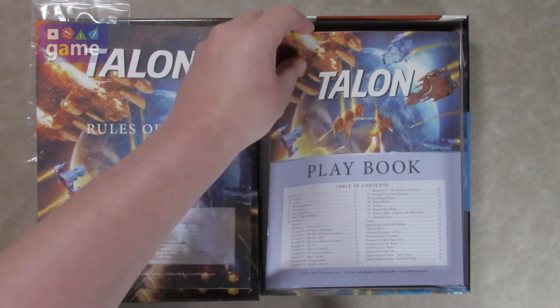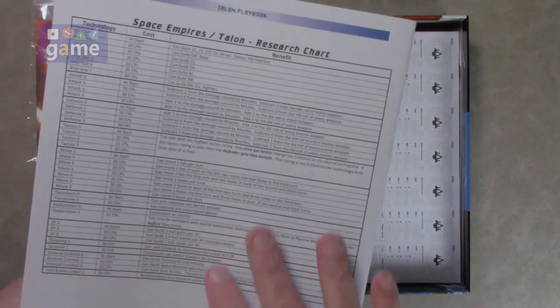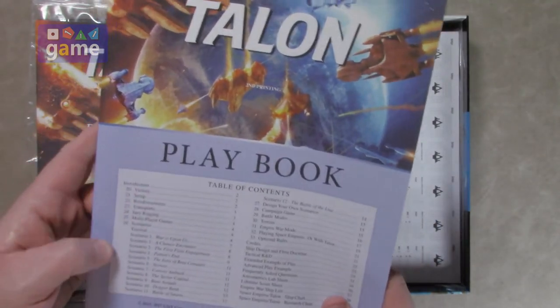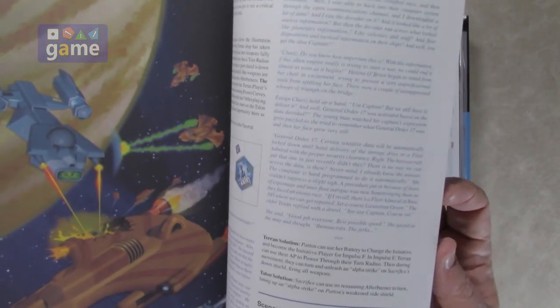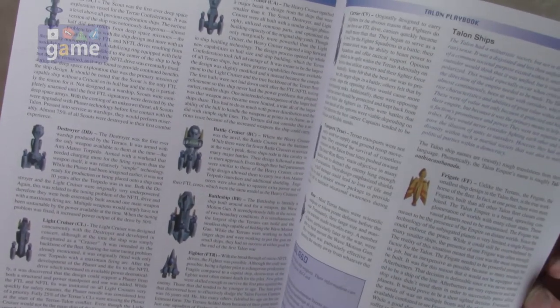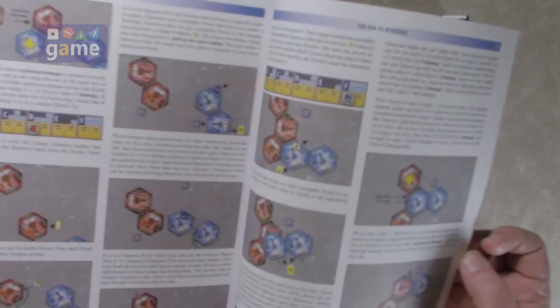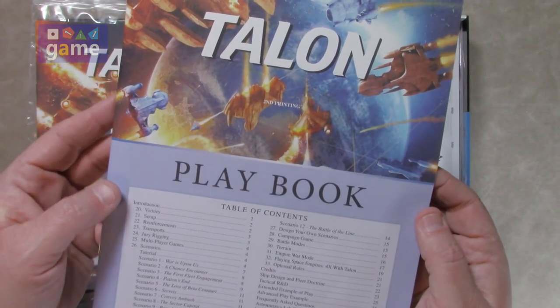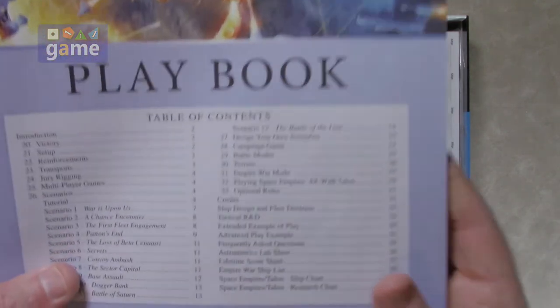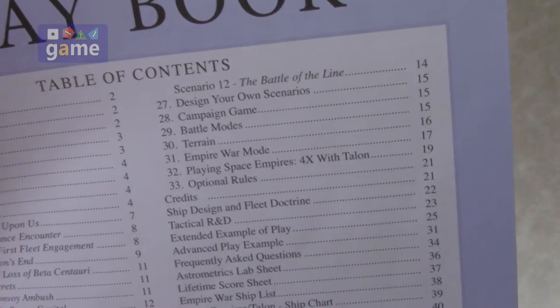Then you've got your playbook, which has different scenarios. This is a bit bigger — 40 pages. There's a research chart for upgrading your ships, full color as well. It has various scenarios that seem linked in some sort of campaign, some lore about the different fleets and races and their ships, and sample play. It's got 12 scenarios, how to design your own scenario, and they even include a section on playing space 4X with Talon. You can actually design your own ships.